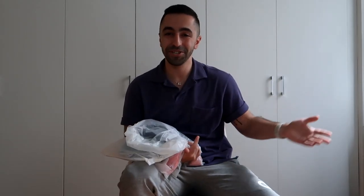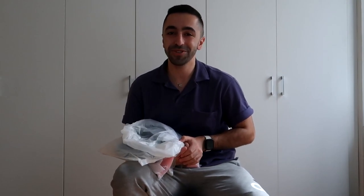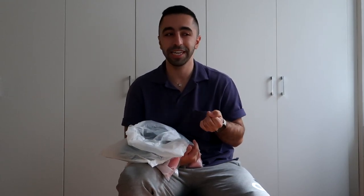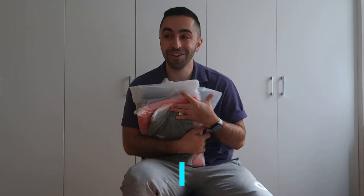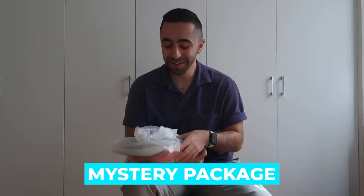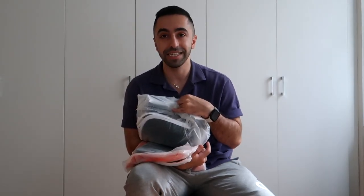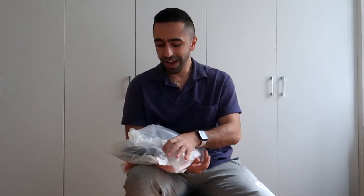Welcome back to my channel. Today's video is another Gymshark haul, and this one is very interesting because I didn't purchase this, and I didn't get an email or any PR connection from Gymshark saying they were sending me something. But I got a package while I was doing a road trip — I don't know who sent it or how they knew my sizes, but thank you. I thought it would be interesting to try these on and show you guys, so let's get started.